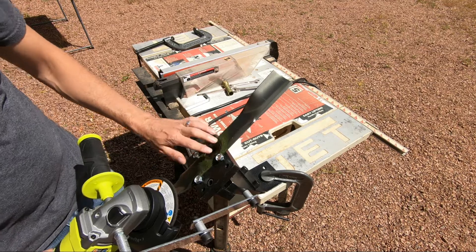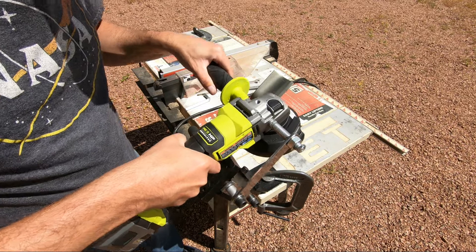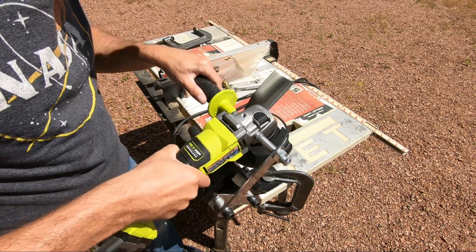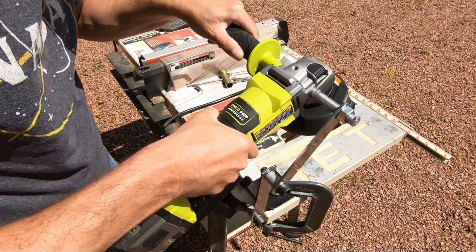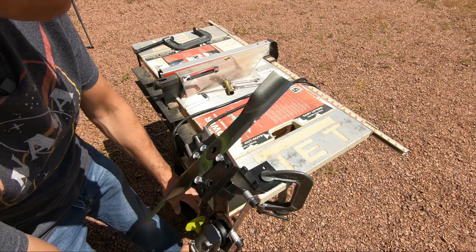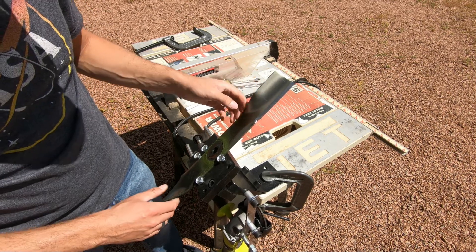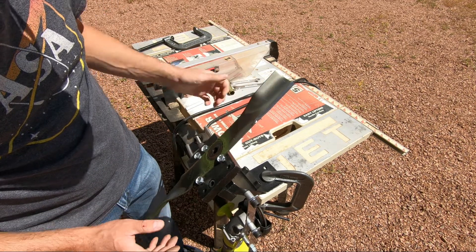Once you have your blade secured, the best way to use this is just real quick back and forth motions. So we'll start it up and go back and forth a few times real quick. And that's it — your blade is finished and sharpened, and by going back and forth real quick like that the blade does not get quite as hot.